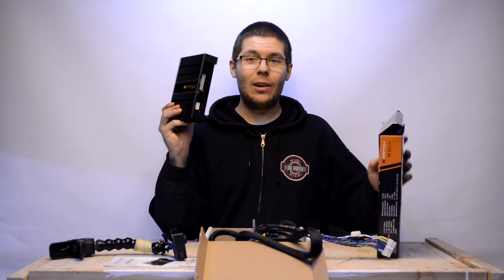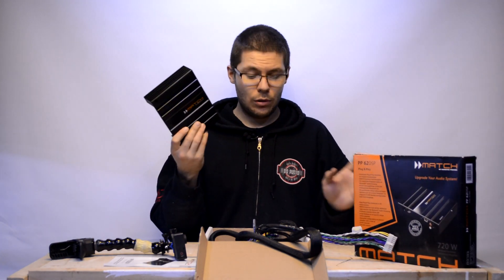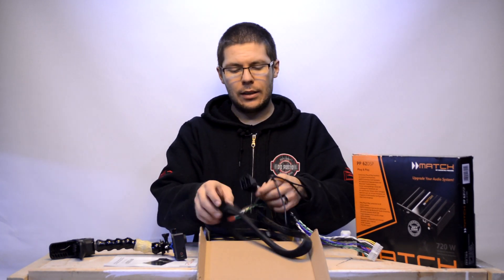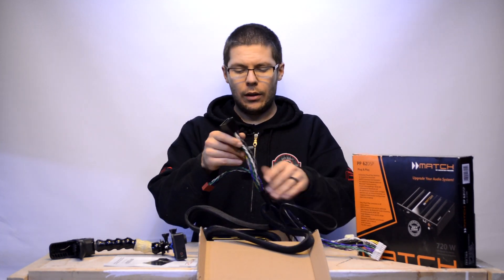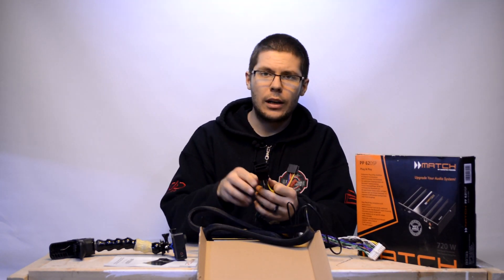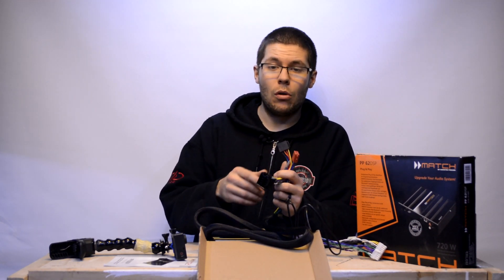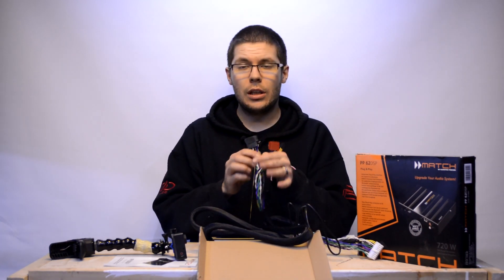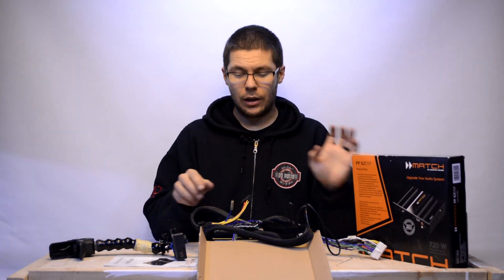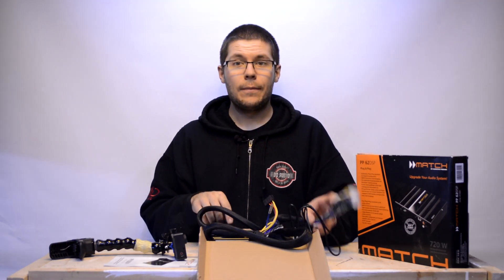It's really meant for OEM situations where you have wiring specific to your car. This one uses standard DIN connectors, but you can also get FAKRA plugin connectors or other connection types. The Match series offers many different custom wiring options to hook this up in your car.